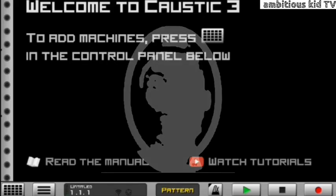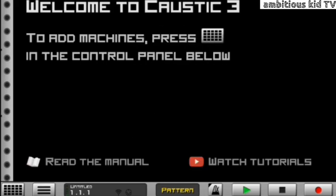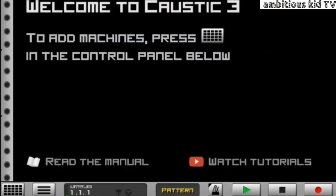What's up, it's your boy Ambitious Kid. In today's video I'm going to be showing you guys how to make hot armor piano like Melo and Sleazy right here on Cashtag 3. The good news is I'm going to be giving away this hot Melo and Sleazy project file. Before you download it, make sure you watch this video till the end because I'm going to give you the unlock password for the project file.